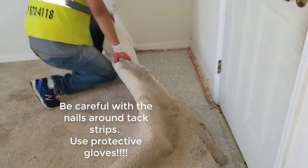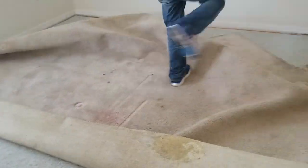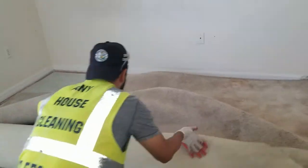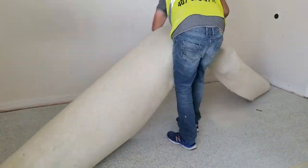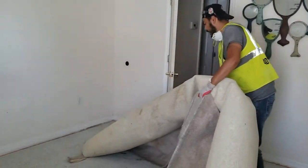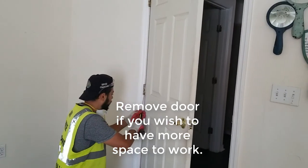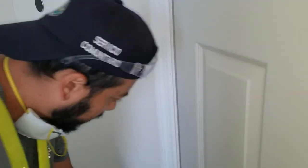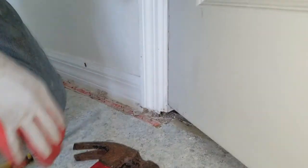Right now Jim is pulling off the carpet. You always need to have protection — gloves, glasses — and be careful with all the nails. Right now you are seeing that Jim is removing the door really easily in order to get more space and work better.